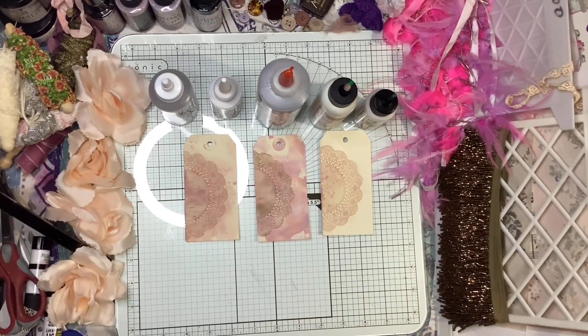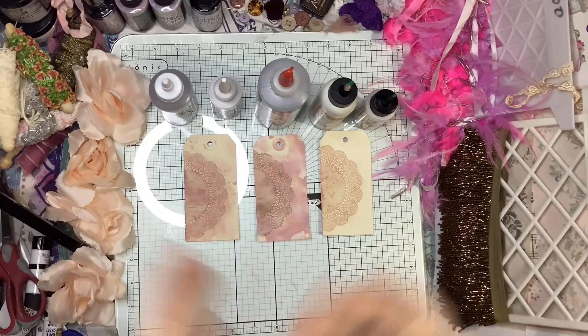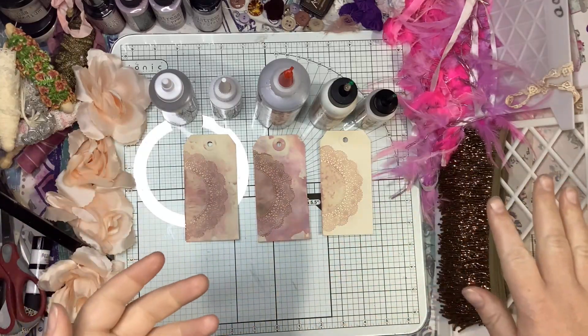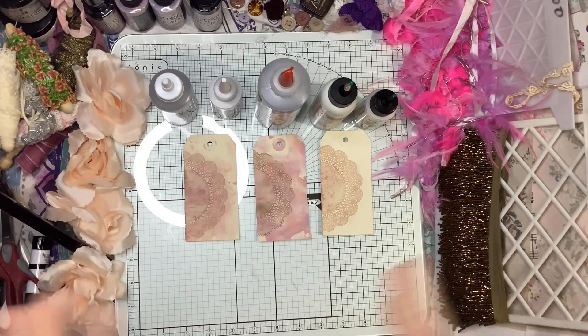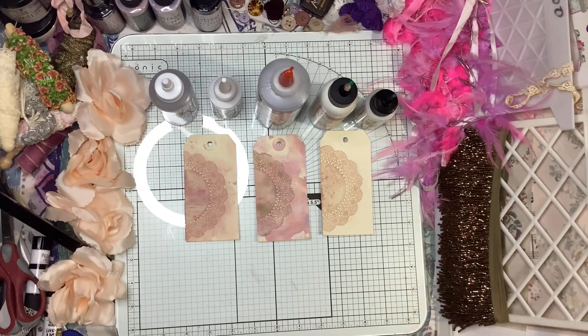Hey guys, it's Liz here with Mixed Media Obsession. Today I'm doing a basics video — I've been curious about some newer glues out there. We all have our favorites, but hopefully this helps. I'm going to be reviewing some liquid glues I have here — not tapes, glue dots, or other means, strictly liquid — to show you the results.